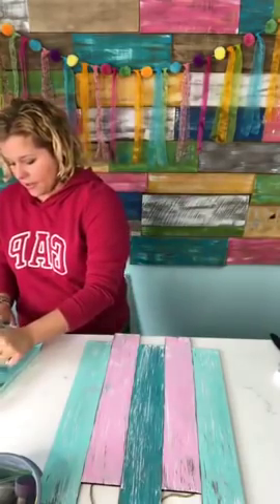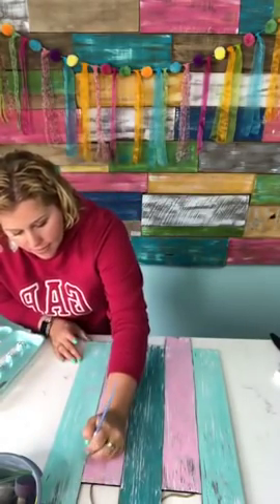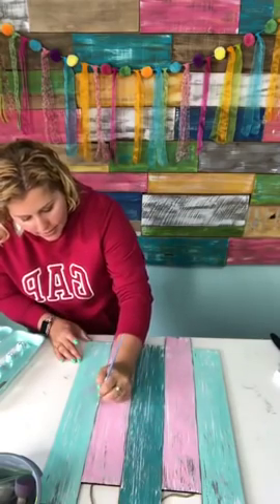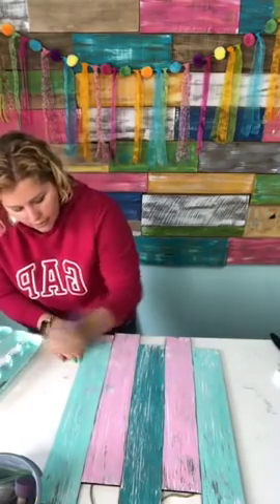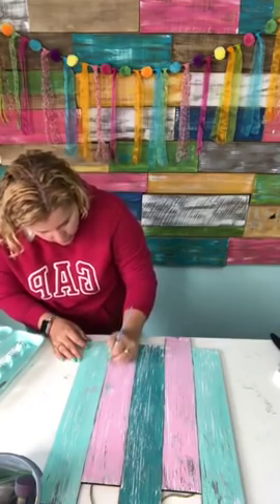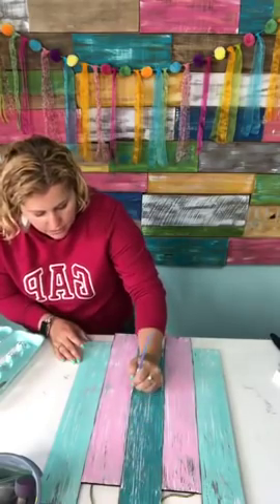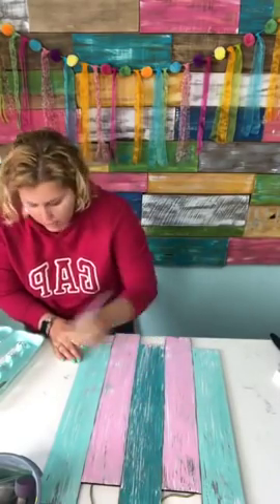Now I'm going to switch to the light gray — the Granite Gray — and do the same thing. I'm trying not to go exactly on top of the other line I did; I'm going kind of beside it and next to it all down through there. You can barely see it, but it's just enough to create a little bit more depth.